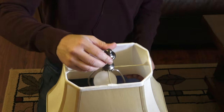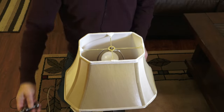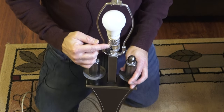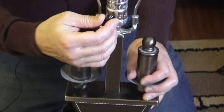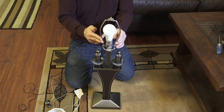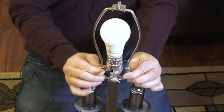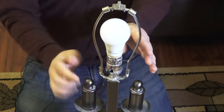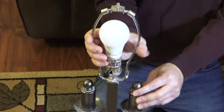Then you unscrew the top part and take the shade out of the way. The switch here gave up on us this week and it's no longer working. You'll have this frame here — there are two locking mechanisms. You want to bring it up and basically just squeeze it together.